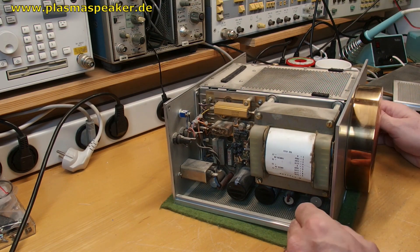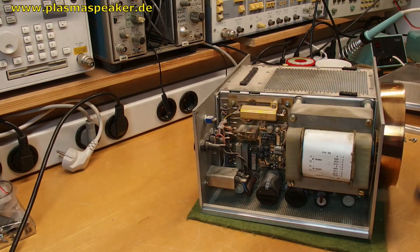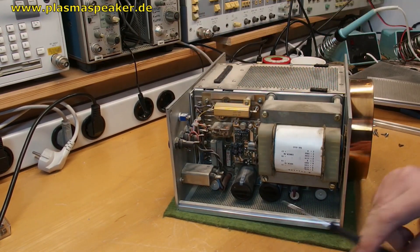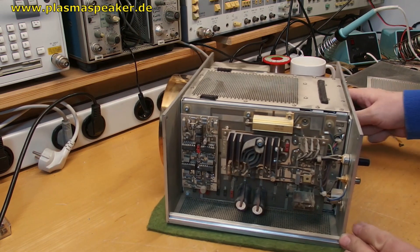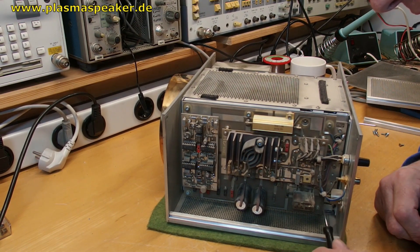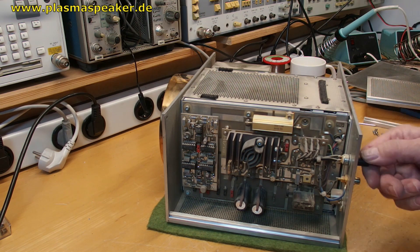Now we have a look at the power supply. Here is the main input, here is a timing circuit, there are the power condensers and a big transformer. On the other side here is the audio frequency input — you can see that this connector is not in place, so we have only the line input and the volume knob.